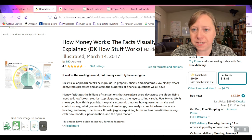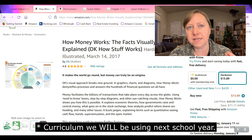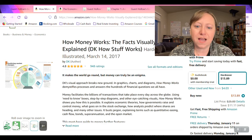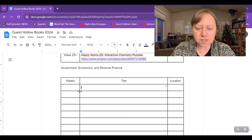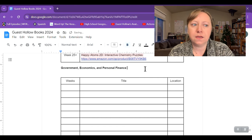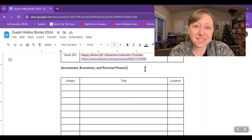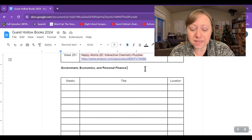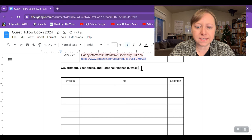I already started a planning document for the other curriculum we're using this year — Chemistry in the Kitchen and Whirlwind World History. I have a table set up so I can just start adding information. I'm really just planning on doing one day a week, so that's about 36 days of this. That's about seven weeks, and I'm going to plan honestly about six weeks of this — just the first six weeks spread out over the year. As my kids get older I can speed it up.